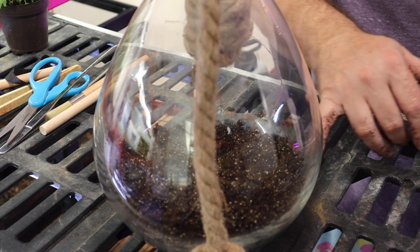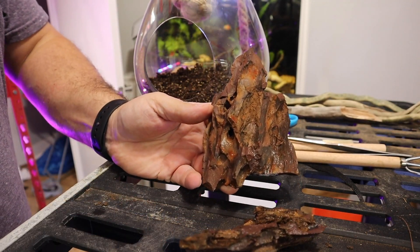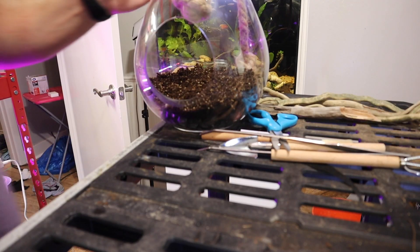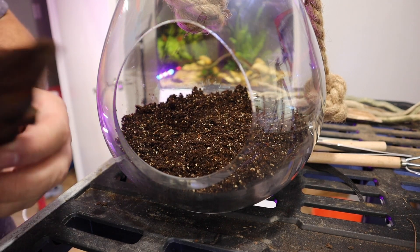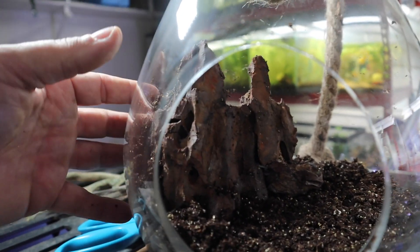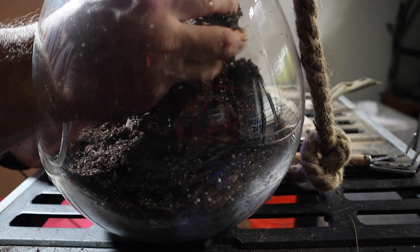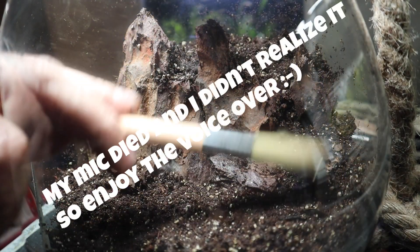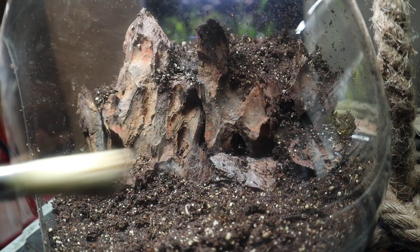Now we plan the scape. We're using multiple pieces of dragon stone to create the illusion of a mountainous range on one side. I start placing larger elements and fitting them together so it looks like a mountain range in the back, then backfill with dirt to add structure and give the rocks something to rest on. I come back with my brush, tamp down all the soil, and clean out the cracks and crevices of the dragon stone to remove debris for a more aesthetically pleasing look.